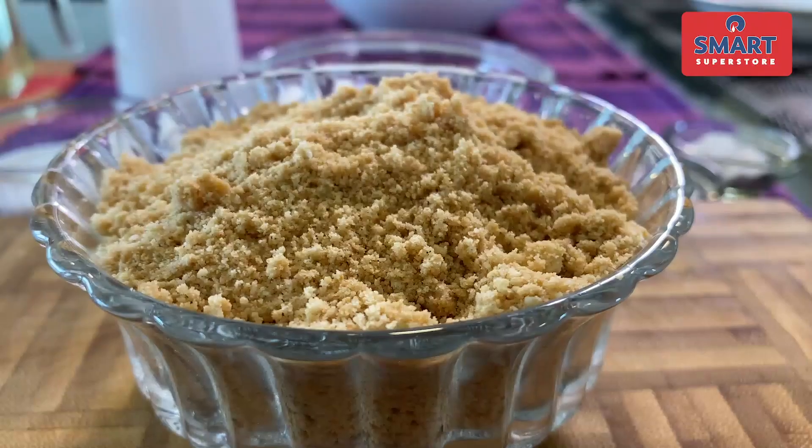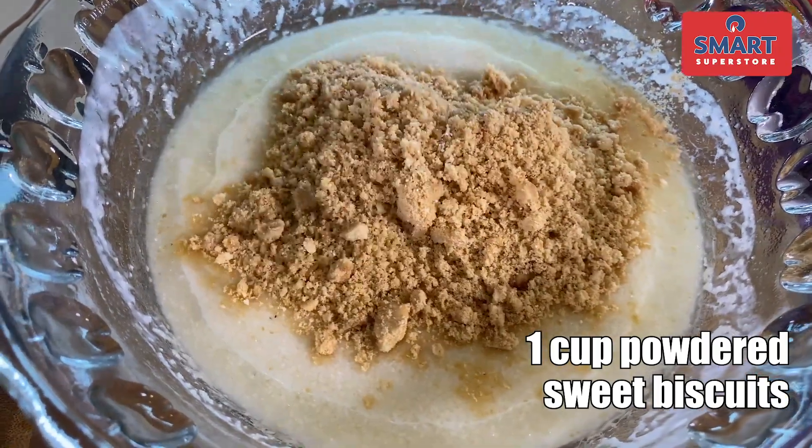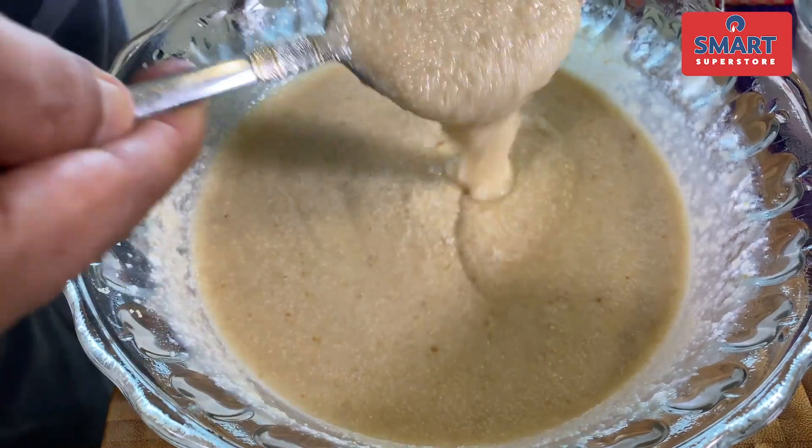Now, add the crushed sweet biscuits. Add the biscuits and mix it well. All the ingredients — the suji and the biscuit — will soak up the moisture. I started to make this cake with ingredients I had at home. If you don't have the ingredients, you can get them from the supermarket. Add the biscuits and mix well. You can see it has a runny consistency, but because the suji and biscuits are dry, they will soak the moisture from it.